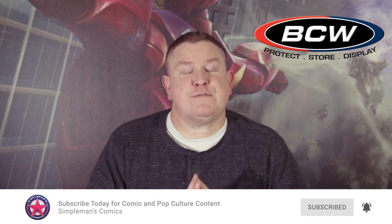As I said, BCW was nice enough to send me some short boxes. Previously I've done reviews for the BCW Comic Book Store Folio as well as the BCW Comic Storage Bin, so if you haven't seen those, I'll put links in the description as well as a card up here on the video.